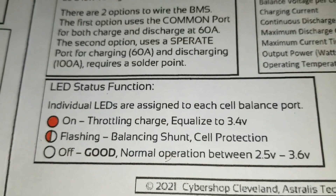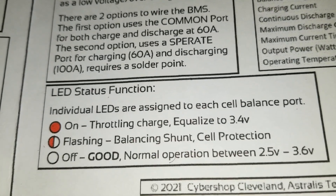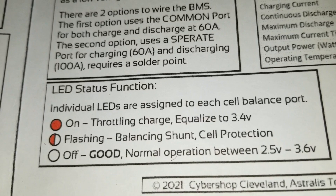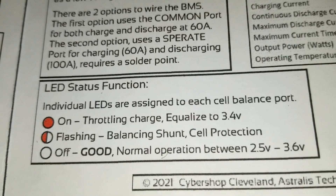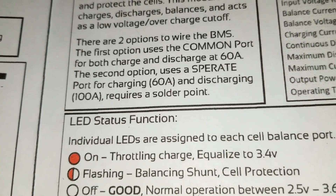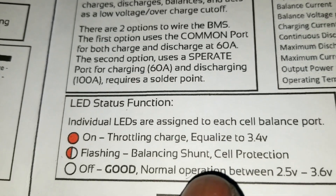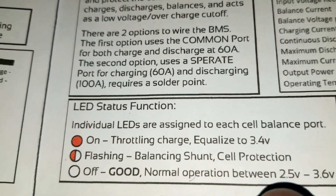According to the manual, normal operation is between 2.5 volts and 3.6 volts per cell. The indicator meanings are: solid on means charging and equalizing at 3.4 volts; flashing means balancing or shunt self-protection. Right now it's in charging mode.